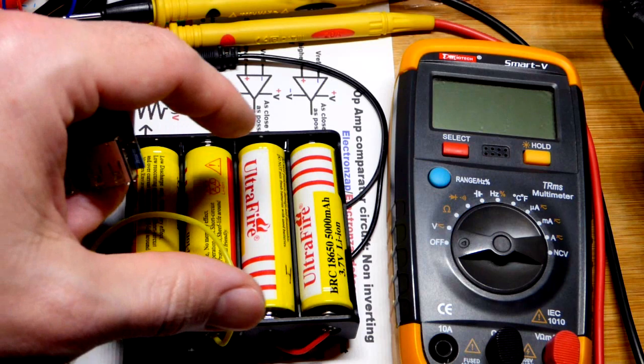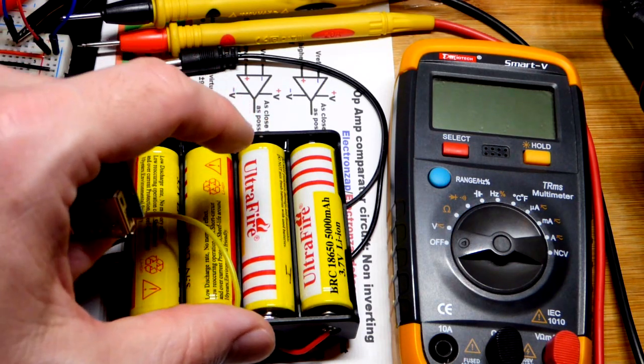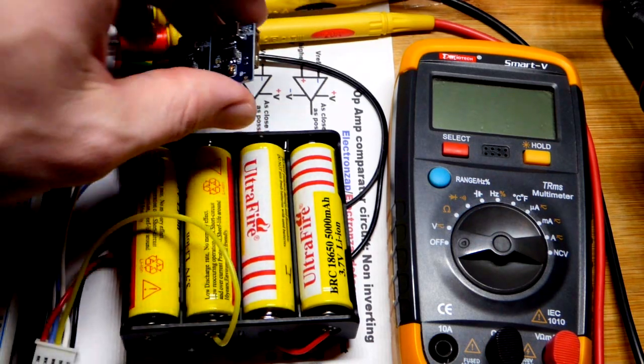That's just a single voltage-wise — so from 3 volts to 4.2 volts. That's what this should operate at. I haven't tested it out yet, but that's what it should operate at.